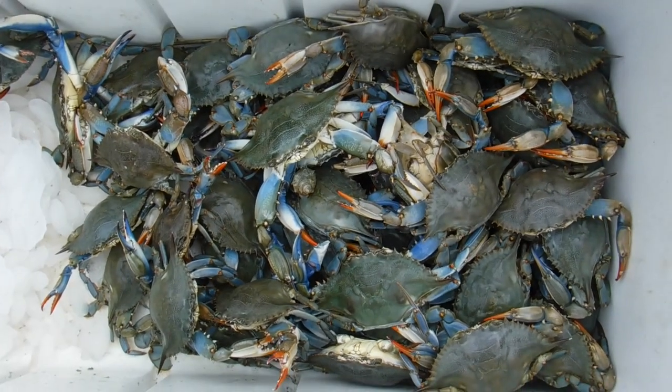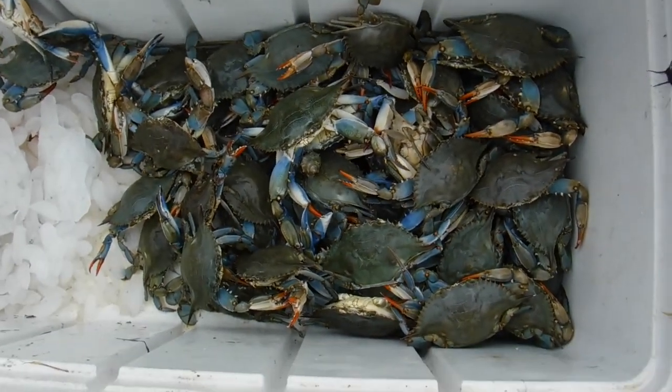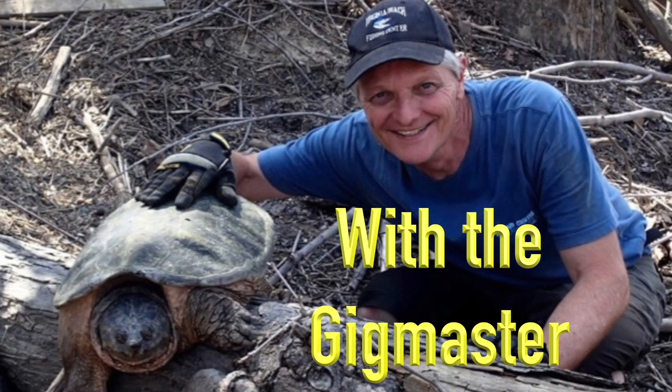These are the stars of this video right here — well, I don't know if you'd call them stars, but they're gonna be in the video. I'm gonna show you how the Gigmaster cleans and cooks crabs. I do it a little different way than most people do, so stay tuned. A lot of people will just take the crabs, throw them right in the steamer, and eat them — but not the Gigmaster.